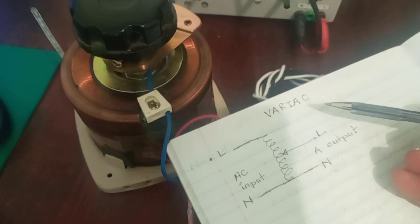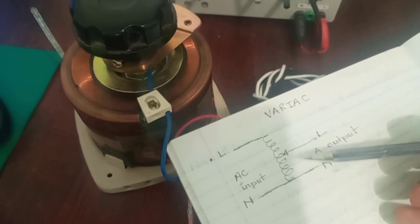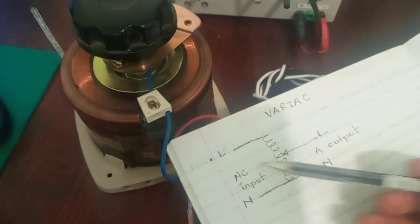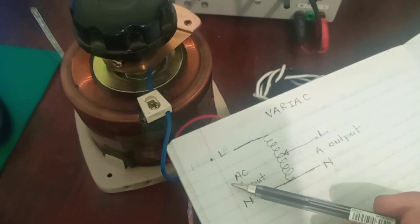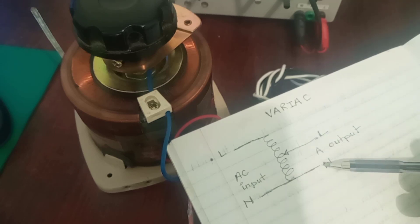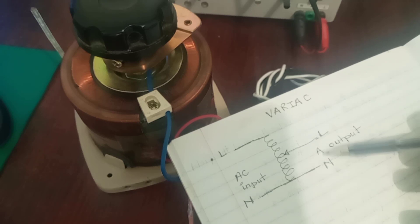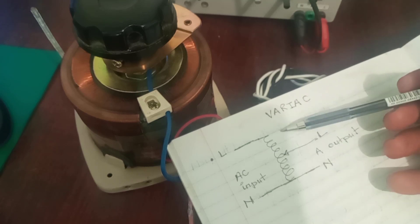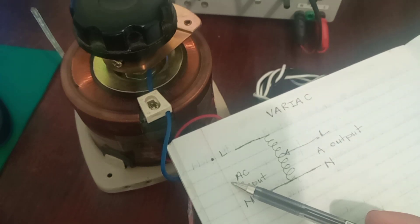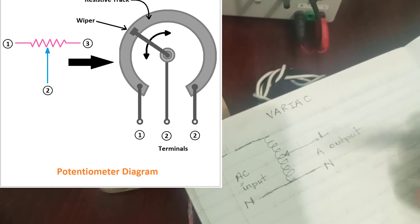It is important to note that a VARIAC is not a step-down transformer, nor is it a step-up transformer. It is basically a variable transformer. So if you feed 220V AC or 120V AC on the input, your output will also be clamped to whatever the maximum input is. But the advantage is you can change your output from zero all the way to 120 or 230V, while your input remains fixed at 220V. It's variable — basically like a potentiometer that can give you multiple voltages on the output.